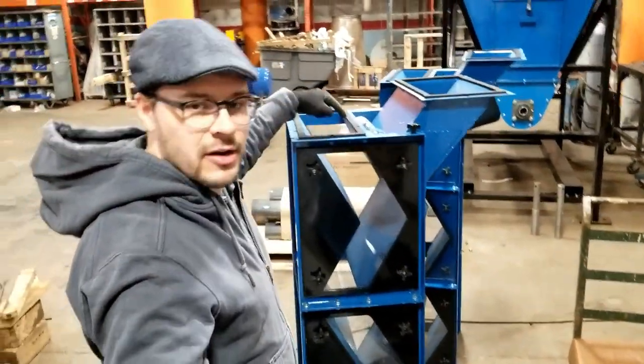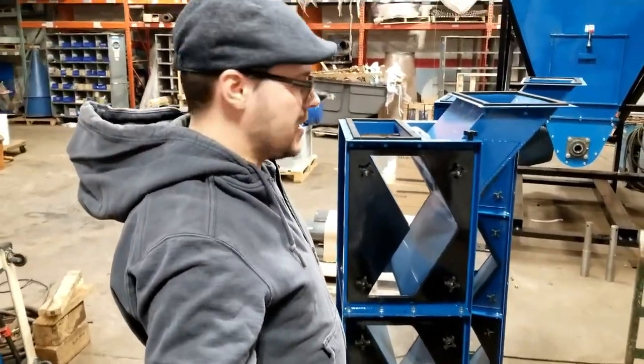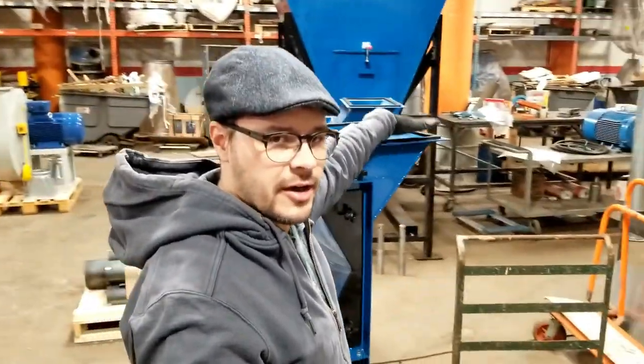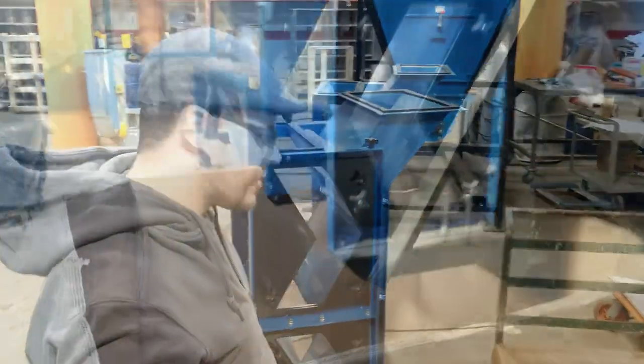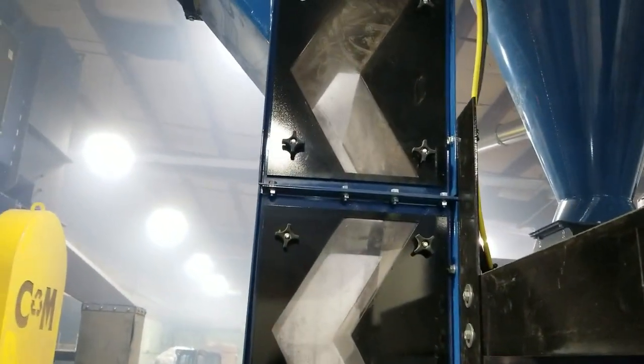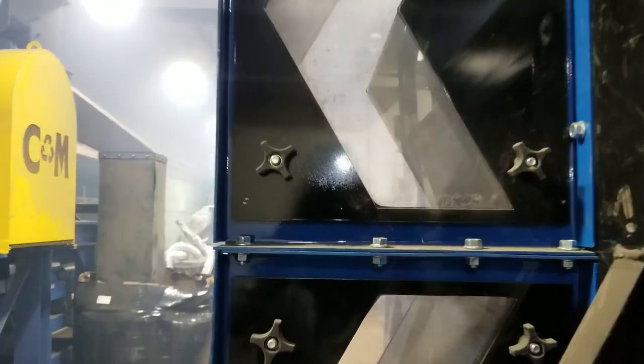We have an airlock that sits up here, and you can feed this either with a conveyor or a cyclone. You take the air off from here — as the material falls in, the air from the bottom comes up and picks up all the light material. The light material goes up and goes in this way, and then at the bottom the heavy material, or heavy fraction, falls out.